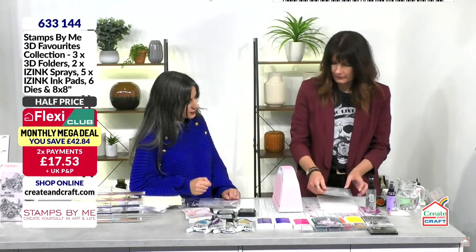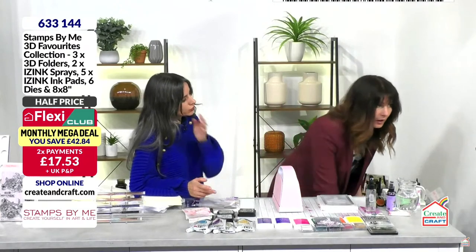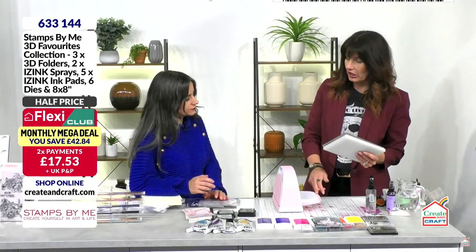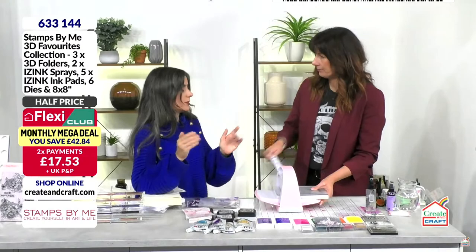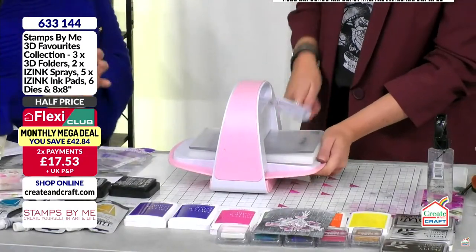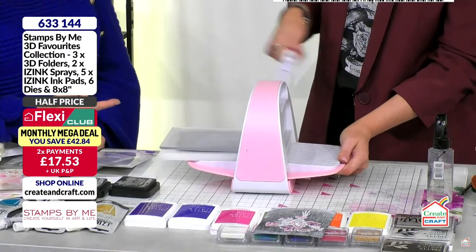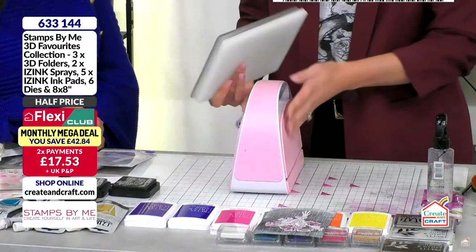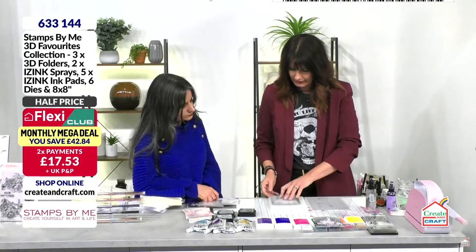These embossing folders go through all machines — just make sure you read your manufacturer settings for plate changes. This is for A5 or bigger sizes. The tiny ones won't fit. If you have your Stamps by Me machine, the Kaleido, or the Big Shot, those will all work with it.